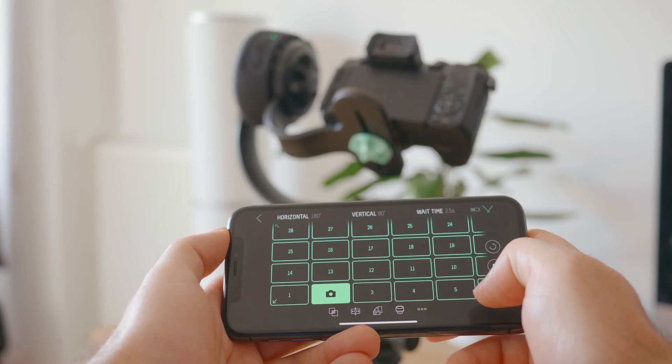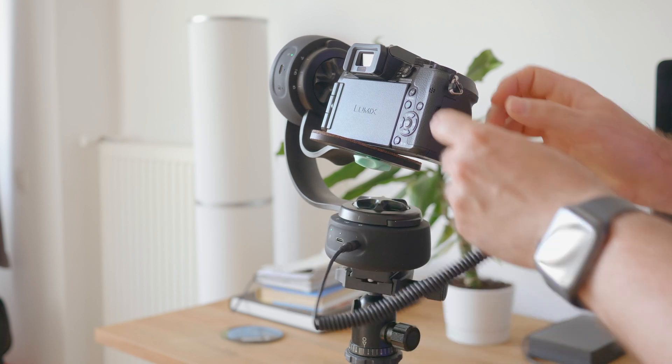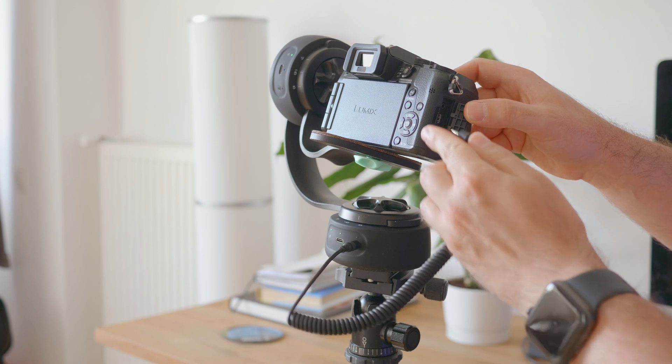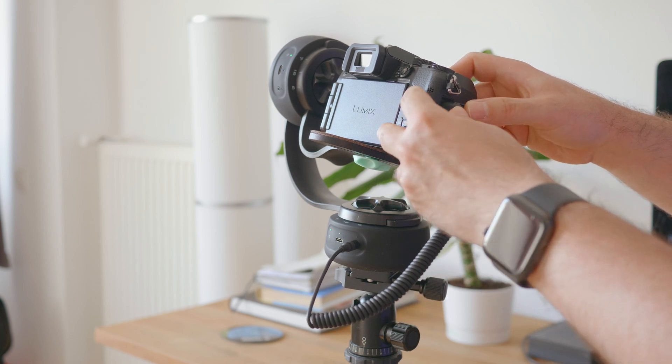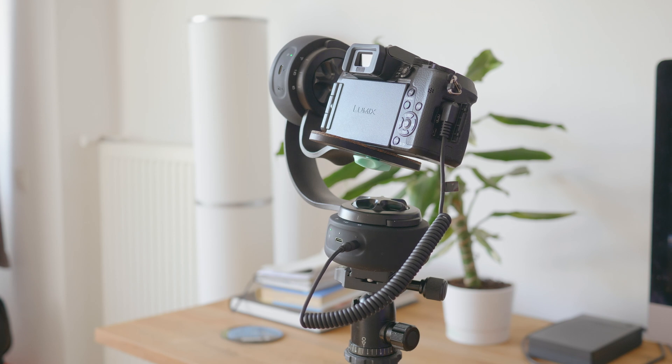The system handles everything for you. The Ginny Mini also connects to the camera through a cable, so I don't need to press the button to capture an image. Once the camera is in position, the Ginny Mini will send the command to take a picture. Overall, the whole setup is quite intuitive. It needs minimum user input, which is exactly what I want.